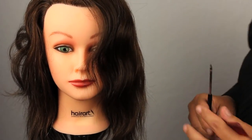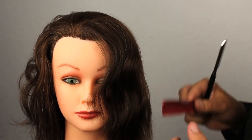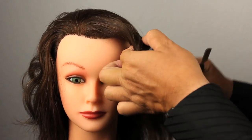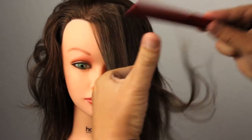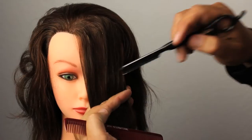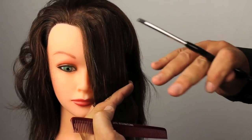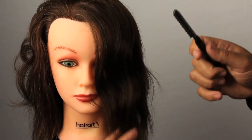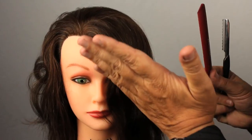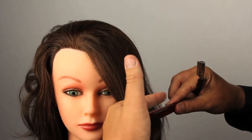We can also use these techniques on bangs. Our fabulous model doesn't exactly have any bangs or fringe right now, but just as a point of reference: if we want very heavy bangs, we can cut our bangs from one side to the other with no elevation and it's going to make them very heavy and blunt. This technique is not super at home with a razor, but it can be done.